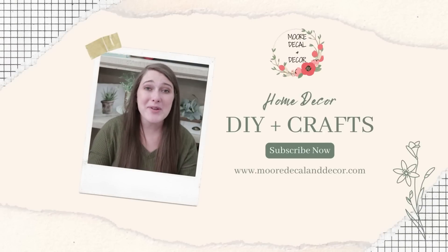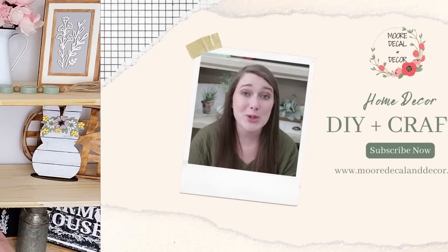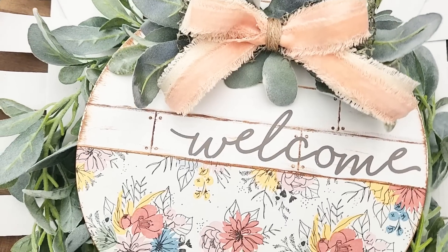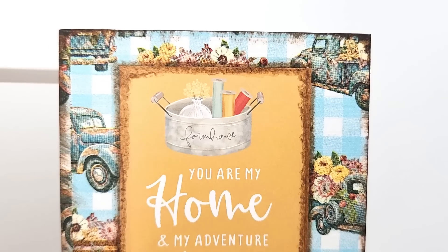Today I'm branching out of my comfort zone trying something a little bit different and we're going to be using napkins to do it. Hello everyone, welcome back to my channel. My name is Liz if you guys are new here. Today we're going to be doing DIYs with tissue paper and napkins. So many fun designs, so many cute DIYs. So I'm going to show you how to do today.